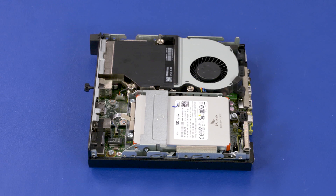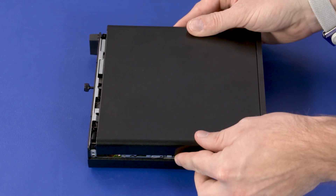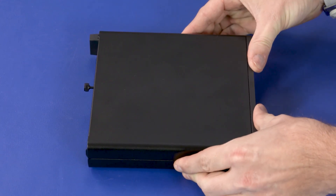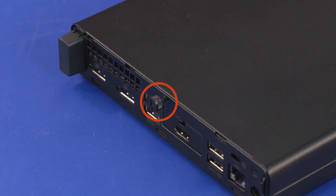Replacement: Align the tabs with the slots in the chassis and lower the access panel into position on the PC. Slide the panel toward the rear of the unit until the rear edge of the panel is flush against the rear of the chassis. Tighten the T15 captive thumb screw on the rear of the PC.